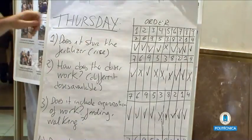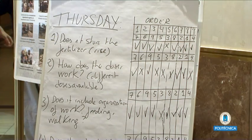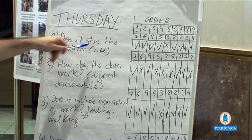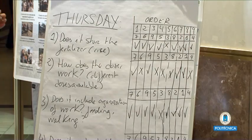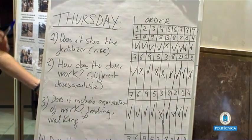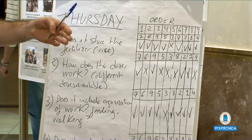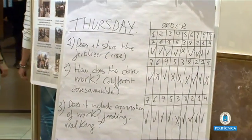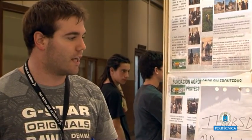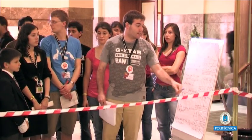The goals for today, day three, are just five. The first goal, which almost every group accomplished, is that the robot has to carry and store the fertilizer on board. The second task is that the dispenser has to work efficiently — it has to put a different quantity of fertilizer over the watermelons depending on the color. If it faces a blue watermelon, it has to put a different quantity of rice than if it were facing a white watermelon. Some groups accomplished this task, some others not.